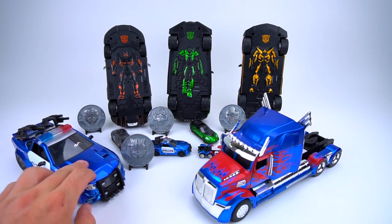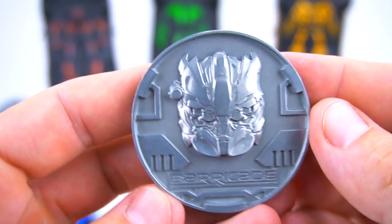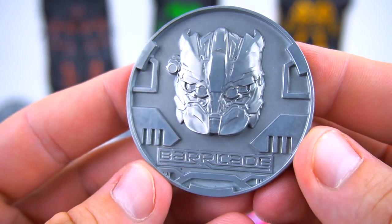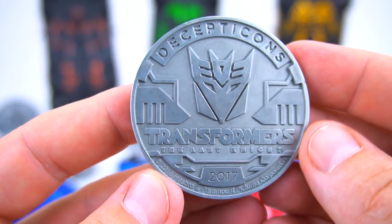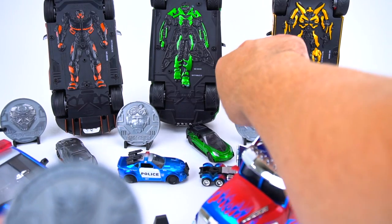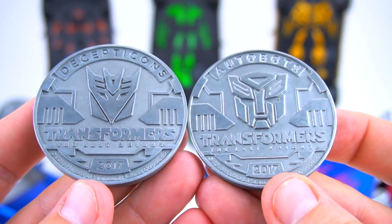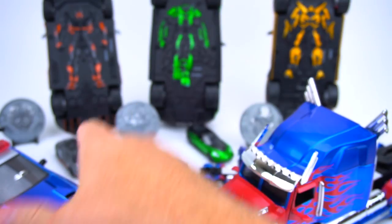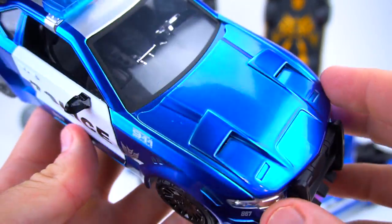Now on to Barricade - let's check out this coin first and see what his face looks like. There's his face - Barricade right there in the front. Flip it over: Decepticons, Transformers: The Last Knight 2017. There's the Autobot one again - Autobots, Decepticons. There's the coin.